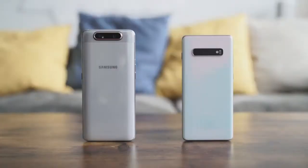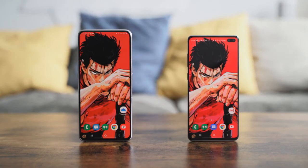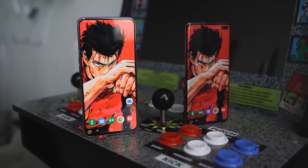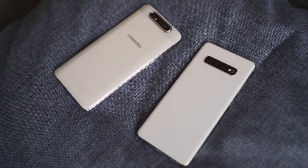Looking at them side by side, both displays look really vibrant. You can clearly see how different they are. The A80 has a 6.7-inch display at 2400 by 1080 — it is a nice, vibrant display. Both devices have really nice displays and house fingerprint sensors underneath.